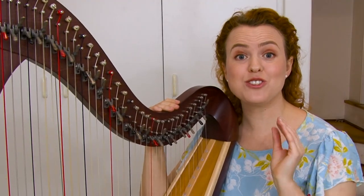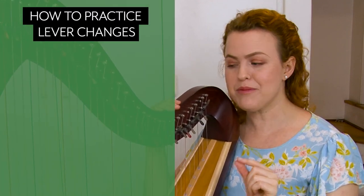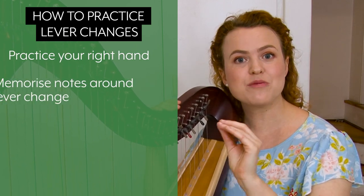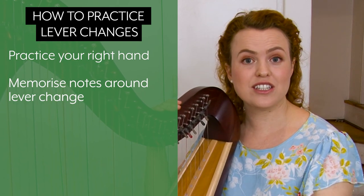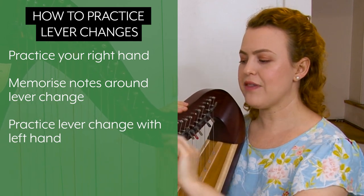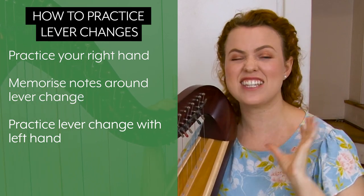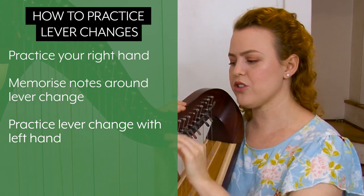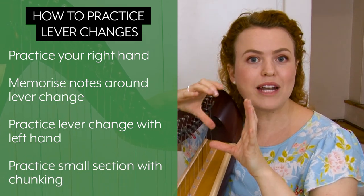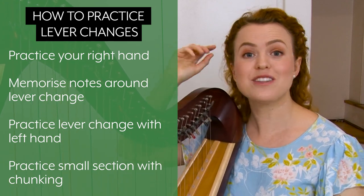Now let's do some tips on how to practice to get your lever changes smooth, confident, and right every time. The first tip is to make sure you're practicing your right hand until you don't have to look at it. Then make sure you memorize that little section so you don't have to look at the sheet music. Practice the movements of your left hand so that playing the chord and then moving the levers is really natural — not something completely separate, but part of your left hand movements. Then isolate just that one measure, or even three notes just around the lever change, and practice it over and over with chunking.